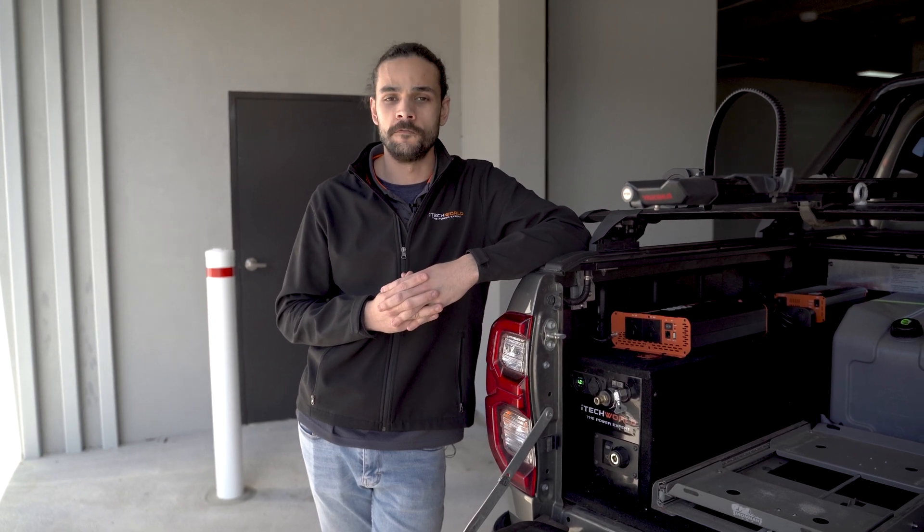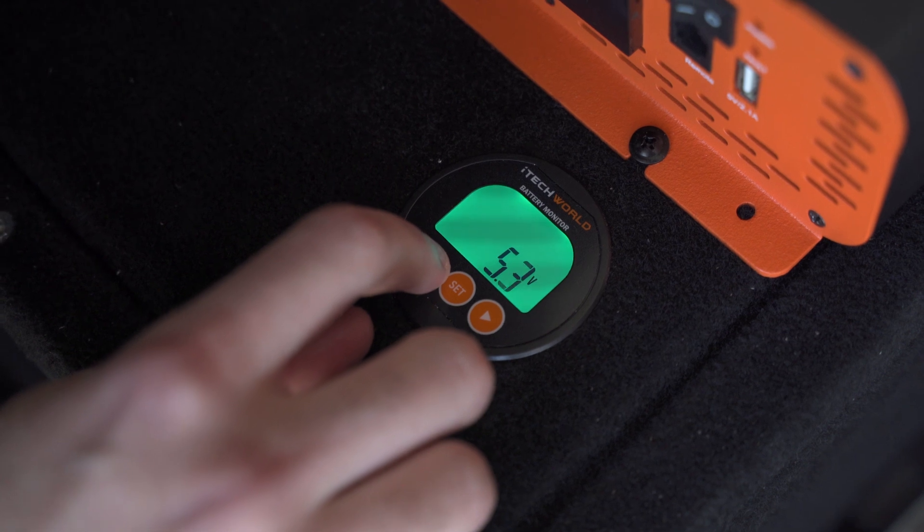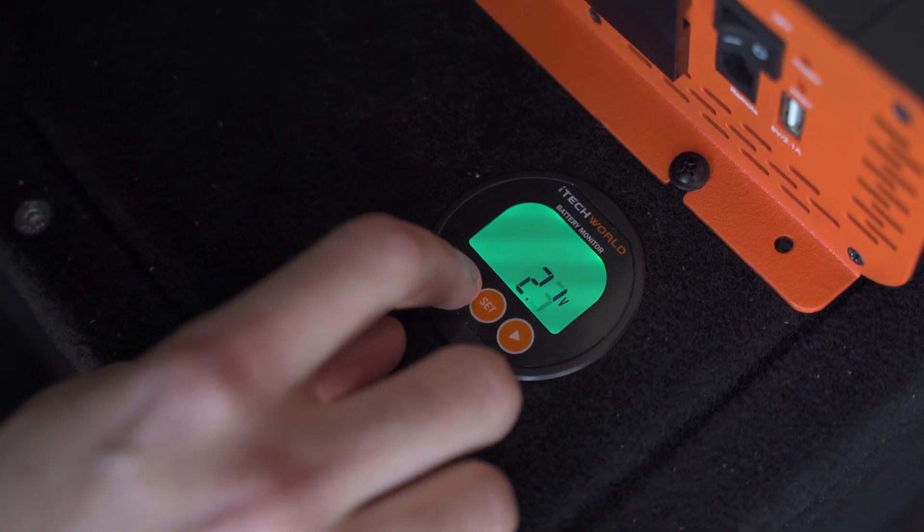When setting up one of your battery monitors, you have to make sure the cutoff voltage is set as low as possible. The lowest it would go is to one volt — that's what I would suggest setting it as.